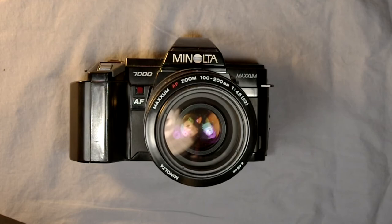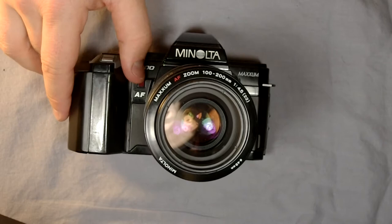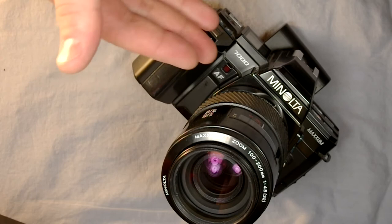Even though this is a high-end camera, it could perform extremely well for entry-level users — although there are a lot of buttons and it's a pretty daunting interface even for an advanced user. The Minolta 7000 was built by Konica Minolta in Japan starting in 1985 and was discontinued in all probability in 1988, though a firm discontinuation date couldn't be confirmed.